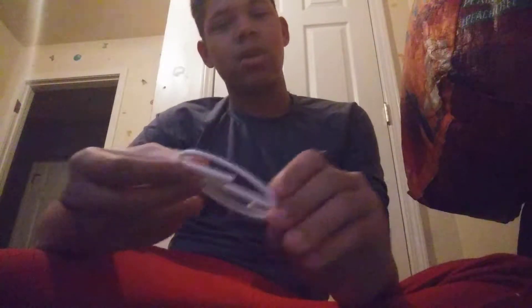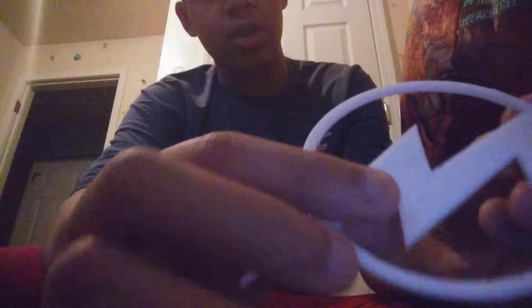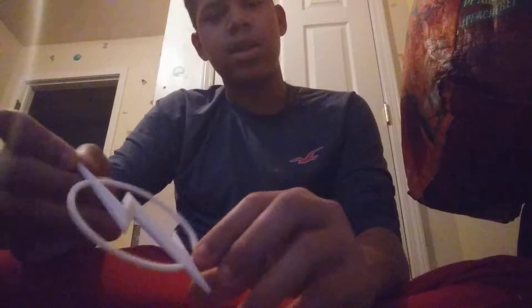This one was printed again with a little help from a teacher. We had some trouble — if you look closely, we tried to peel some of it so it could be smooth. But it's still okay — it's a good size.